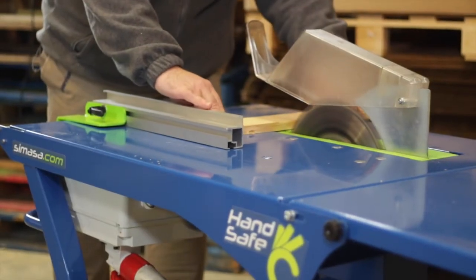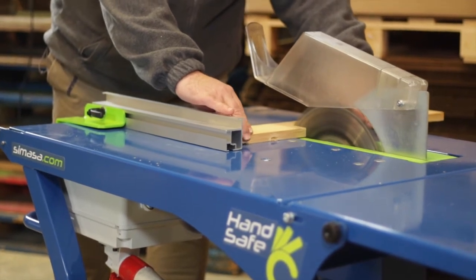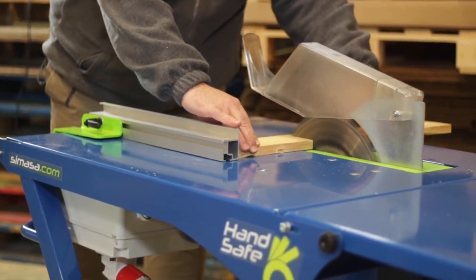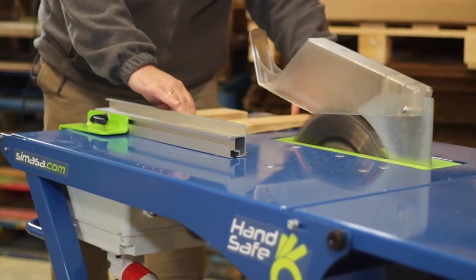Despite the regulations in force demanding the presence of safety elements such as the plastic pushers or the articulate blade cover, no regulation can stop the consequences of negligence or recklessness.